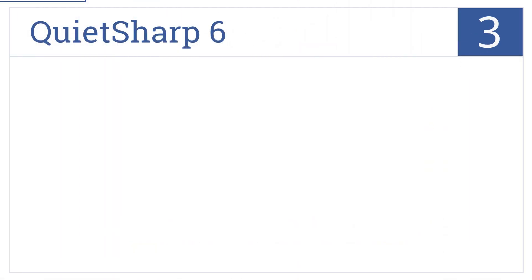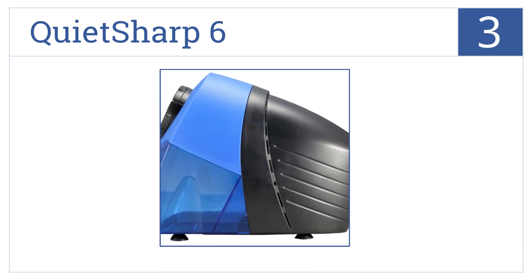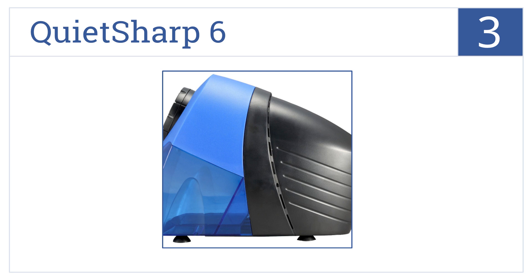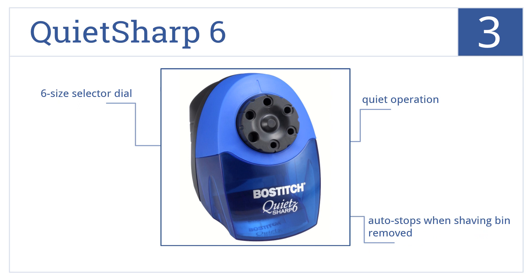Halfway up our list at number 3, the Boss Stitch QuietSharp is both functional and attractive. It looks great on the desk, shelf, or table, and always makes a point. It operates quietly and comes with a six-size selector dial.